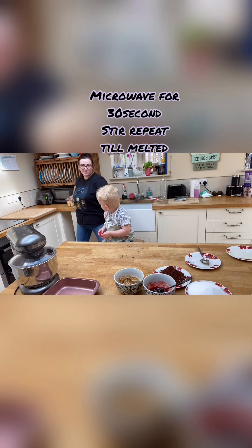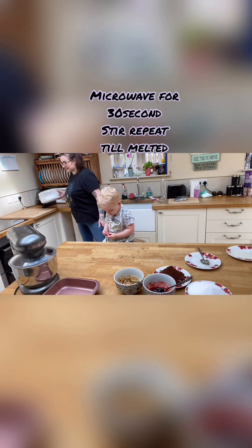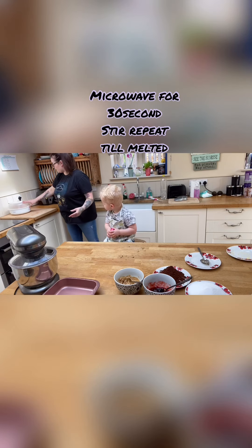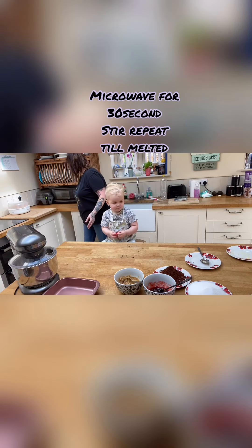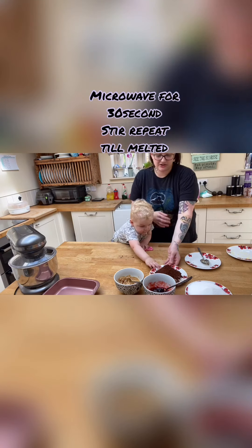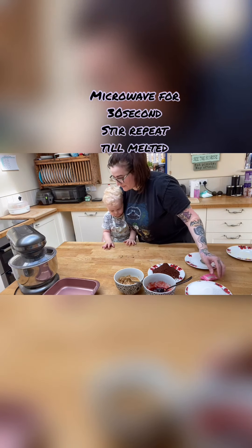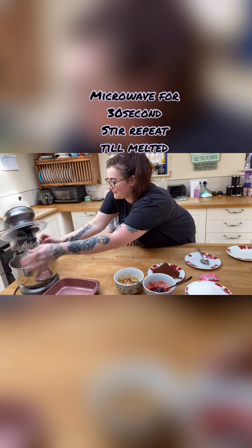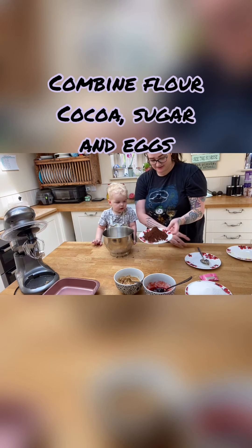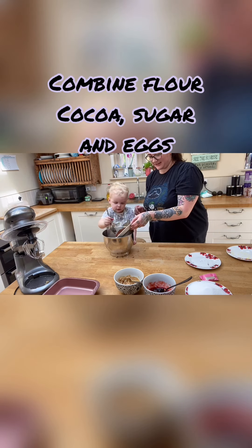I am holding Leo so he doesn't fall backwards. If you go online you can get a little helper — they're like little sticks but they also work as stools, and I actually do love the idea of them, but I just never know when I'm gonna use them. You've got chocolate all over your mush!